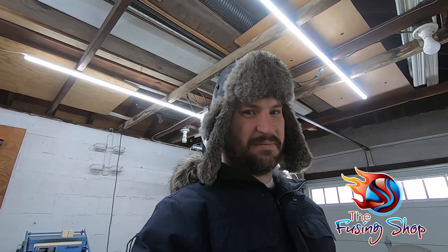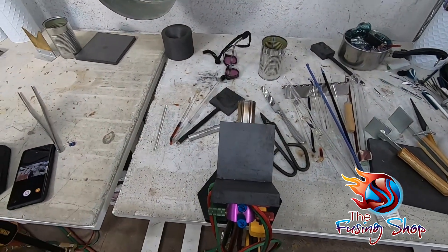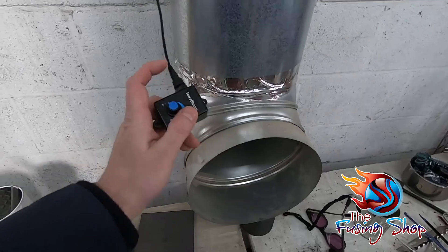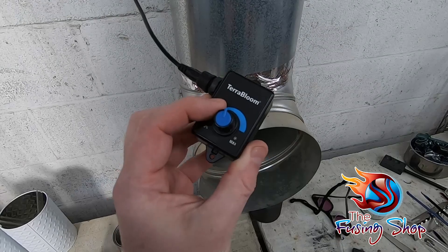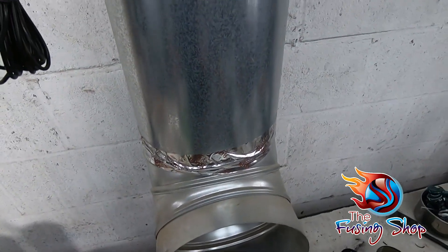Someone called and said they don't hear the ventilation system in my videos — only the torch. That's because I wear a lavalier microphone and sit very close to my torch. I want to give you a taste of what this sounds like, so I'll turn it on at about 50% speed.